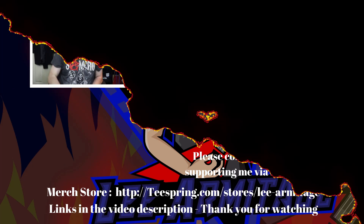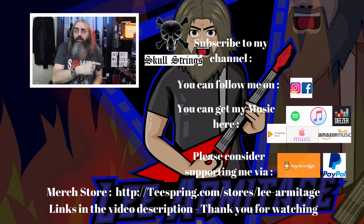Folks, I hope you enjoyed that video. You can follow me on social media and get my music online. If you want to support the channel there are Buy Me a Coffee and PayPal links — all down in the description. Click up here to subscribe and click the link down there for videos you may not have seen. Keep it loud and keep it heavy!